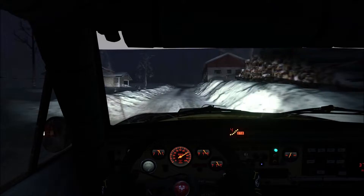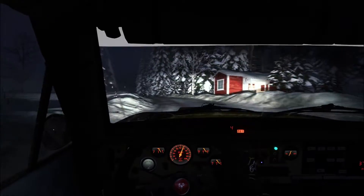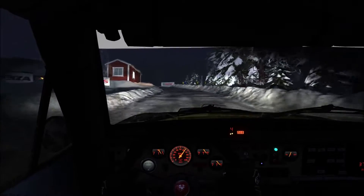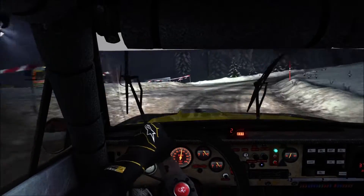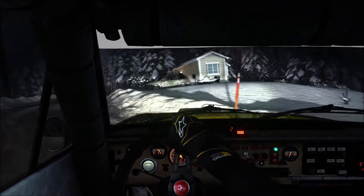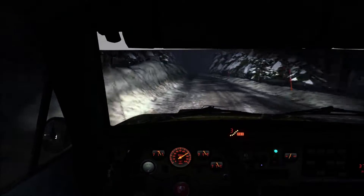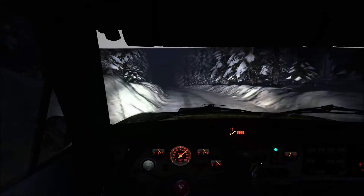And left three tightens over crest into right five over bump, 40. Caution left three over crest and open, care head right. Into left three, 60, crest, 40. Left five long. Into caution right six over bump and left four half long, don't cut, bump, 80.